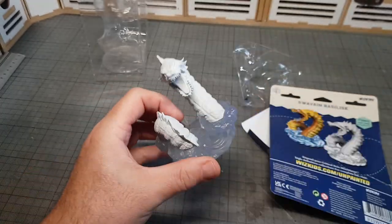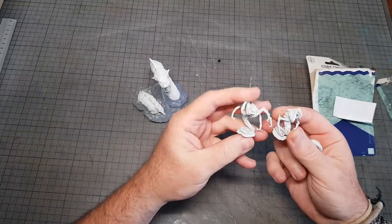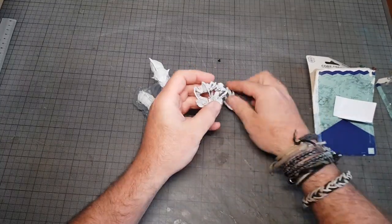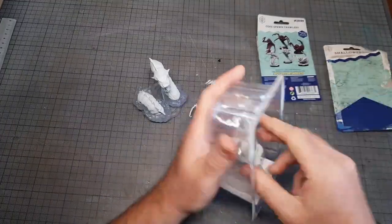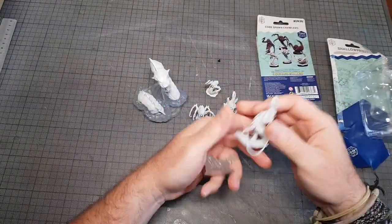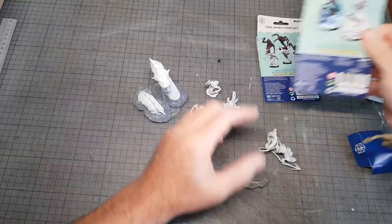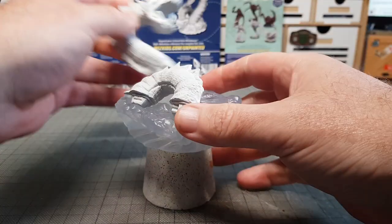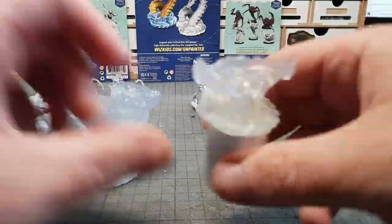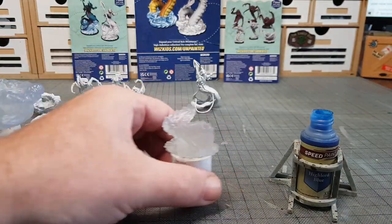I'm going to use some speed paints and some normal paints. I just love the fact that they come with pictures on the back showing you how they should look. These minis are pretty awesome — there's definitely lots of definition in all of them. I love how these are printed; it's kind of like a mix between rubber and hard plastic. One thing I do worry about with 3D printed figures is if you drop them, they tend to lose the odd arm, leg, or sword.